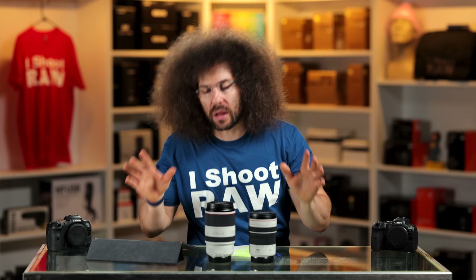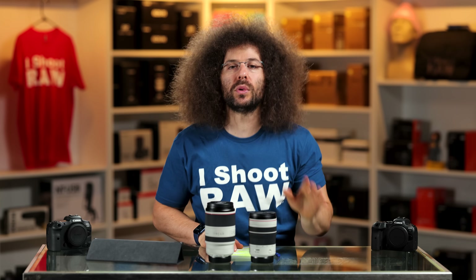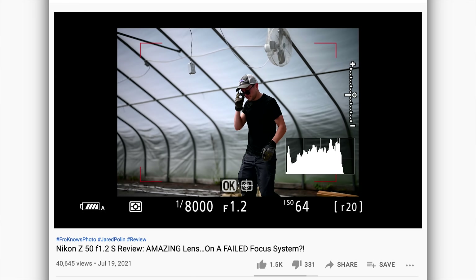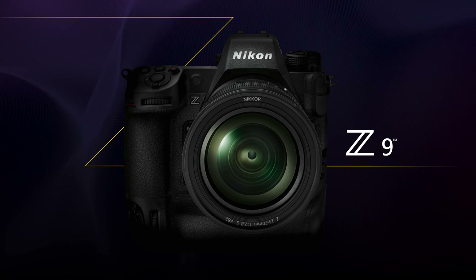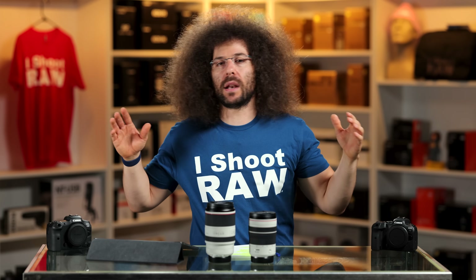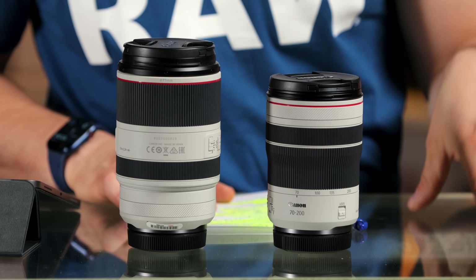Unlike on the Nikon system where the Z-glass is absolutely fantastic, it's being held back by the Z7II and Z6II's autofocusing system. Maybe when the Z9 comes out, they'll step it up and give us an awesome autofocusing system that paired with the Z-glass gives you the results you're used to. Paired with the R5, R6, and the future R3, these RF lineup lenses are absolutely fantastic and work seamlessly and super fast.